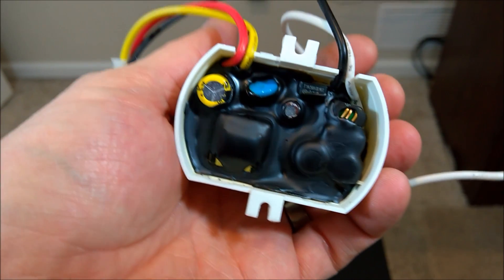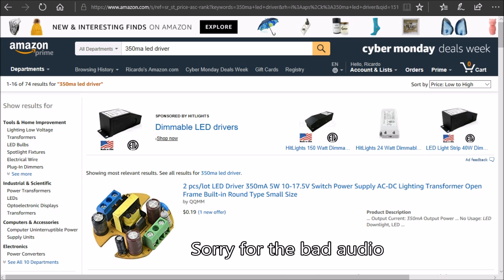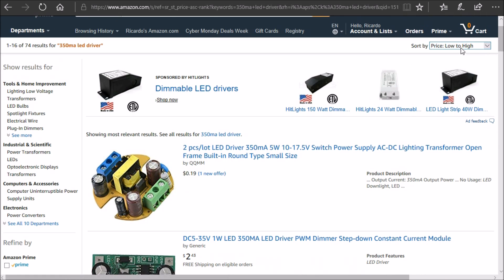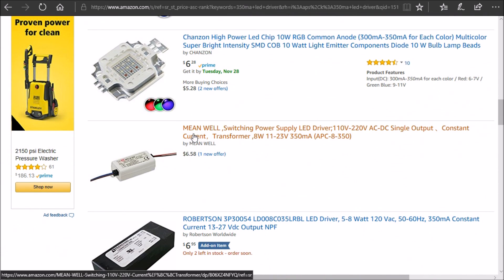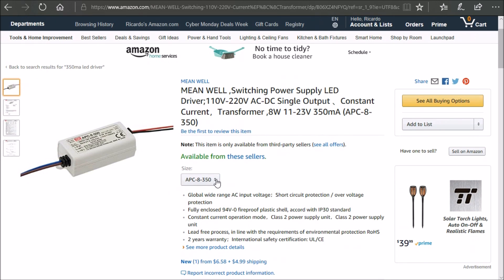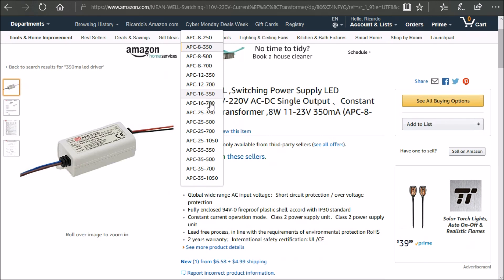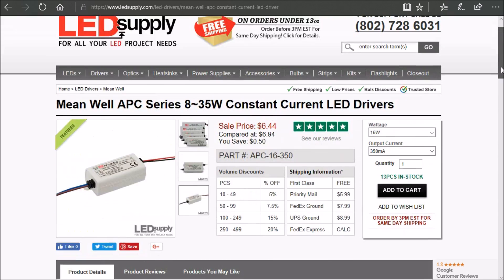Major bummer — it looks like after opening the inside of this, it's all encased in black epoxy. There will be no way to repair this; it's replacement time. Doing a quick search on Amazon for a 350 milliamp LED driver and sorting by low to high, I ran into a bunch of different miscellaneous versions, and then I came across the Meanwell constant current LED driver, which happens to have a lot of different available drivers.